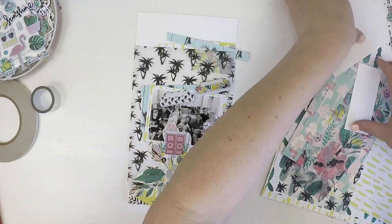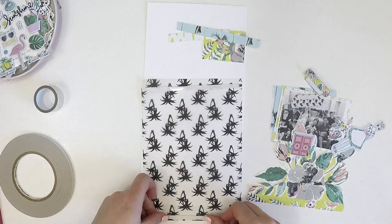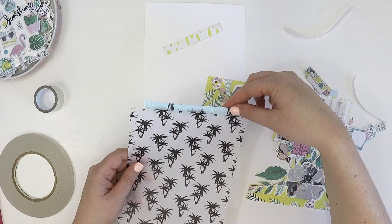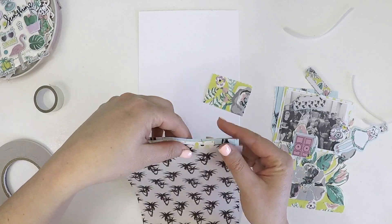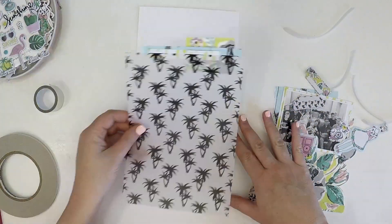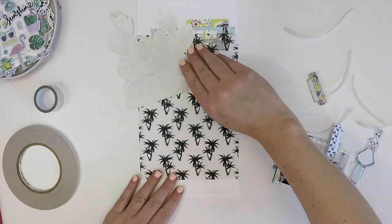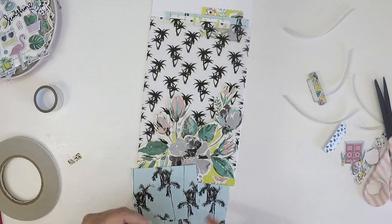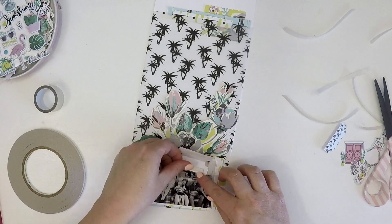Here I am just sticking everything down — I've done my placement and now I know what I'm doing with this layout and I'm going for it. I've used some double-sided adhesive — the Express It tape. It's a little bit forgiving and repositionable for a while, which works for me because I often pick things up or move them around. I'm just placing those pieces down as I like them, making sure everything's stuck down really well so when I put it in my album I'm not worried about anything slipping or embellishments coming off.